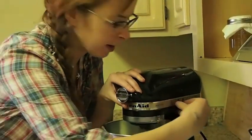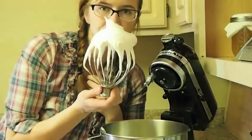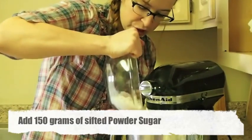So the whites are ready. How I can tell — see how that goes straight up. It doesn't fall down at all. I'm just going to stop the mixer and just add it all in, in one shot.